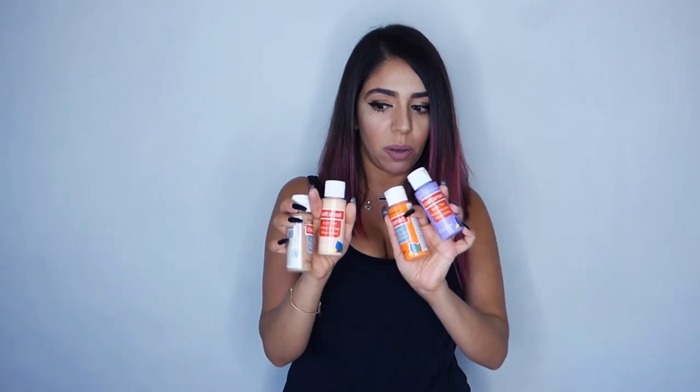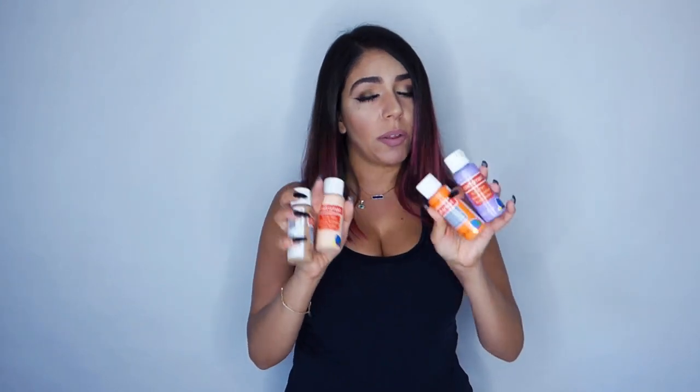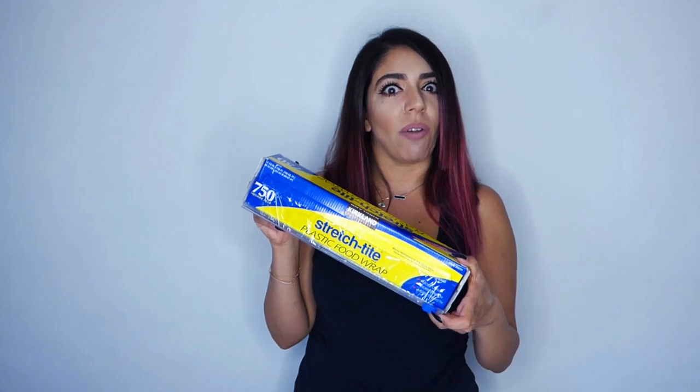So you need your paint, your canvas, and you can pick whatever colors you want. Today I'm going to be using an orange, grape taffy, golden brown, and coral. I'm going to put all the names of these paints in my description. And then we're going to need a little bit of Saran Wrap. This is going to be a really quick, really easy tutorial — so here we go.